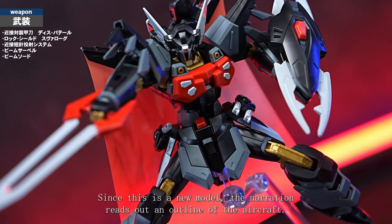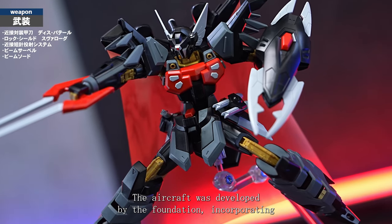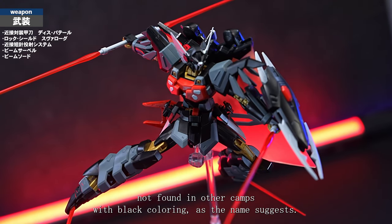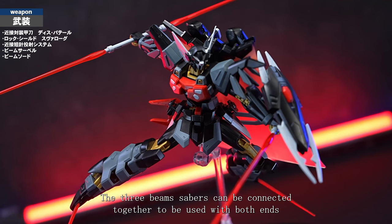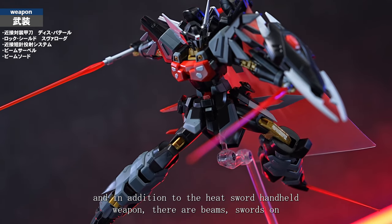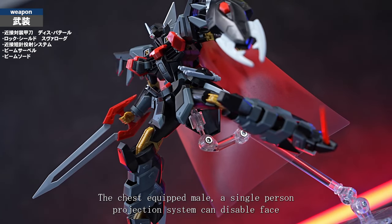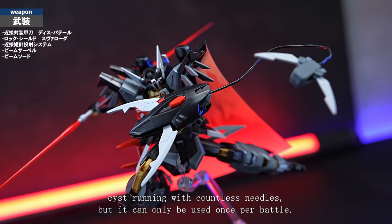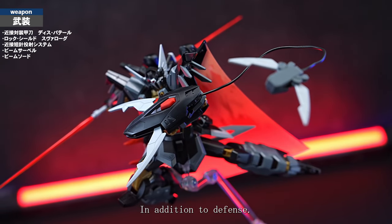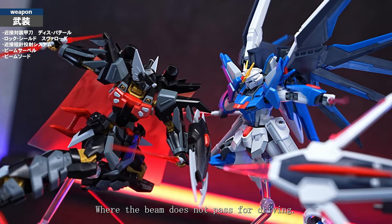Let's pose it. Since this is a new model, the narration reads out an outline of the aircraft. The aircraft was developed by the foundation incorporating ZAFT technology, featuring a slit-shaped mono eye with a design not found in other camps, with black colouring as the name suggests. The three beam sabers can be connected together to be used with both ends, and in addition to the heat sword hand-held weapon, there are beam swords on both legs for combat in different situations. The chest-equipped melee single-person projection system can disable enemies with countless needles, but it can only be used once per battle. The beam cloak can be used as a slashing weapon in addition to defence, and a new generation of Femtech driving is adopted where the beam does not pass through for driving.